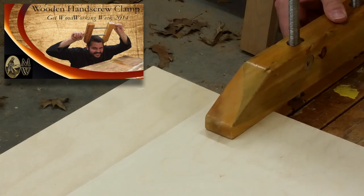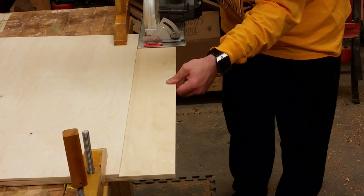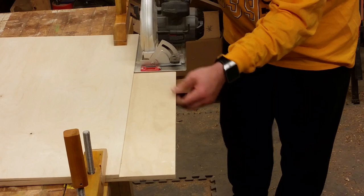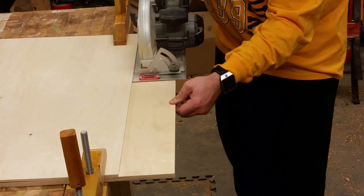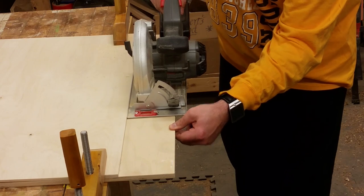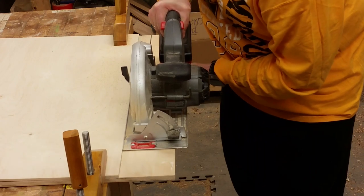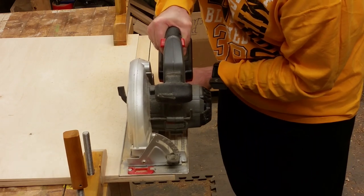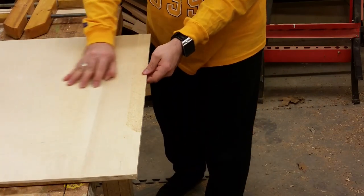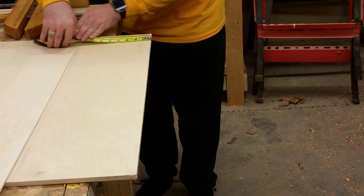Taking my quarter-inch piece of plywood, I'm using the factory edge and placing it on each of those tick marks, then clamping it down so that I have a stable surface to run the circular saw across. The key to getting nice parallel cuts is to keep the base of the saw tight up against the fence you've clamped down. Because of the dimension of the plywood I have, I need to cut three strips of this half-inch stock. It's simply a matter of removing the clamps, putting new tick marks down, reclamping, and cutting again.